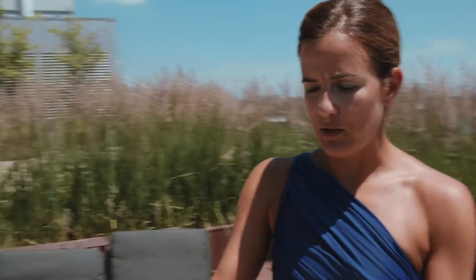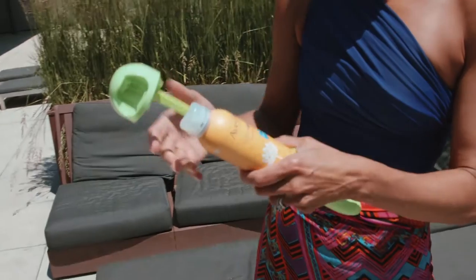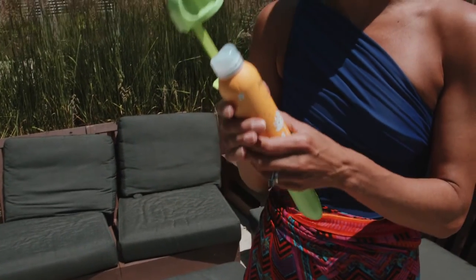First I'm going to show you how to use the Cabana Boy. Basically it's on a little dial so it can fit different sized sunscreens. You're only going to be able to use this with an aerosol sunscreen. I'm using one of my favorite ones which is the Aveeno Spray Sport, and I use this a lot before I go to work out.